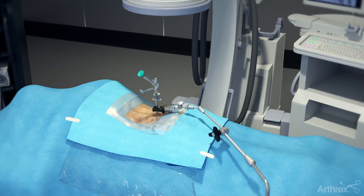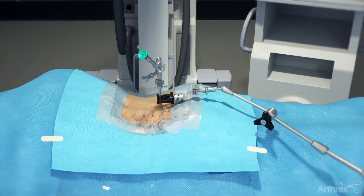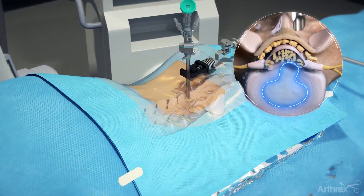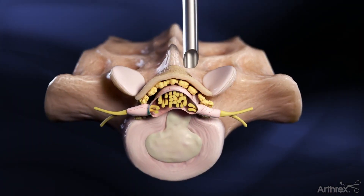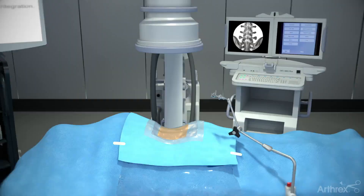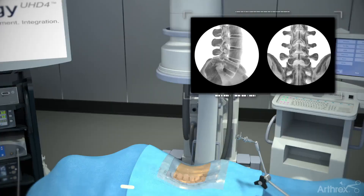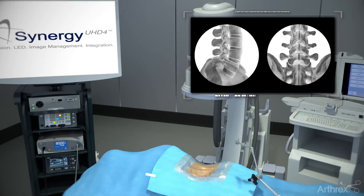Arthric's interlaminar endoscopic approach for a discectomy is an ultra-minimally invasive surgery, ideal for patients diagnosed with a paracentral lumbar disc herniation. In this procedure, the endoscope is used to assist in the approach for access and visualization. Place the patient in the prone position and use a C-arm to verify the correct level being treated, using both AP and lateral images based on the preoperative MRI. Use a six-step approach to complete the procedure.